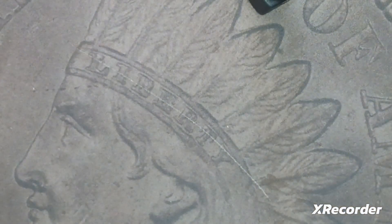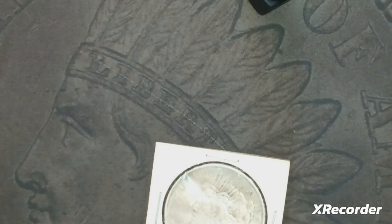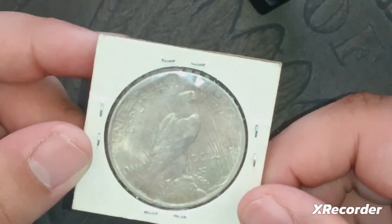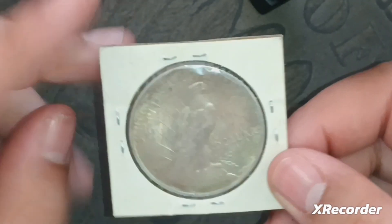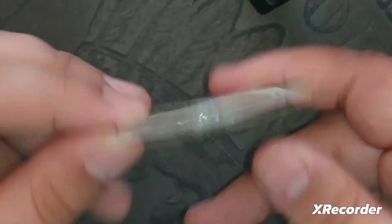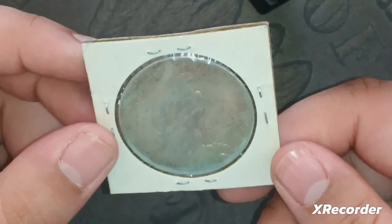That's an awesome addition to my collection. Now let's get the second package open. I bought this mainly because I really love these coins — they're probably in my top three favorite U.S. coins. This is simply a Peace dollar from 1923, Philadelphia minted, so it's a pretty common coin, but it is 100 years old and it doesn't look too bad.